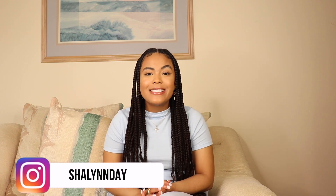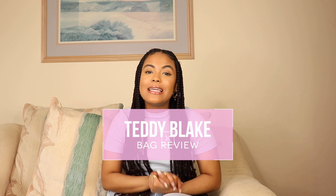Hey babes, welcome or welcome back to my channel, it's your girl Shalen. In today's video I'm bringing you a Teddy Blake unboxing and bag review. I'm so excited because Teddy Blake reached out to me — I've been loving their bags but was nervous about pulling the trigger. I want to let you guys know this video is not sponsored, and any opinions from me are my own. My whole point of doing these reviews is so that y'all don't waste your coins on stuff you don't need, so if it's not it, I'm gonna tell you.